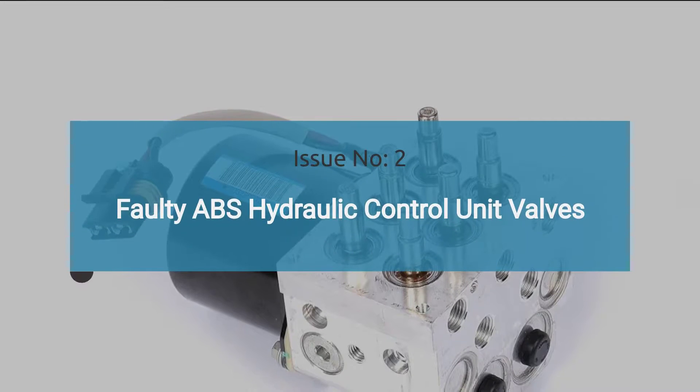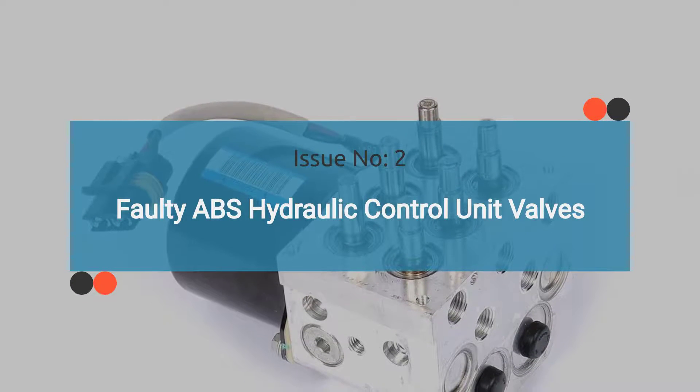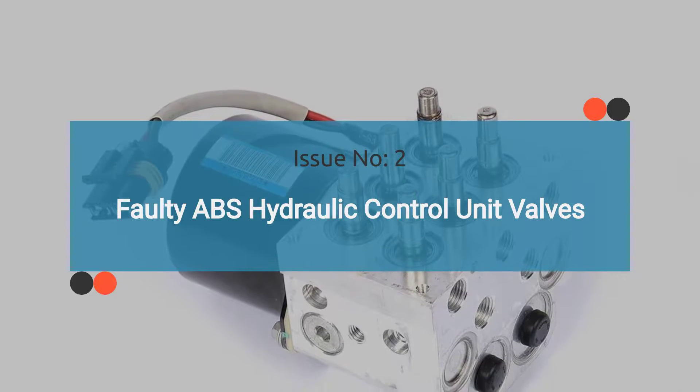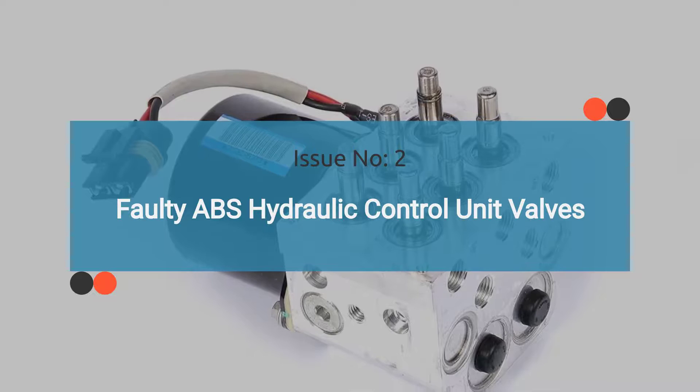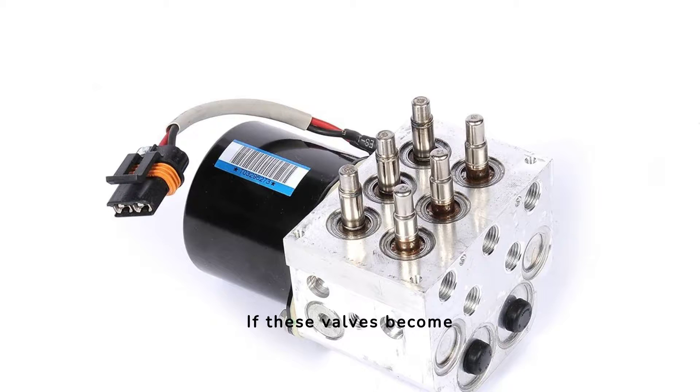Issue number two is a faulty ABS hydraulic control unit valves. The ABS system includes solenoid valves that control brake fluid pressure to prevent wheel lock-up. If these valves become stuck or fail, they can cause issues similar to a bad wheel sensor, such as reduced braking performance and ABS warning lights. Check out the video in the corner for guidance on diagnosing a faulty ABS control valve.